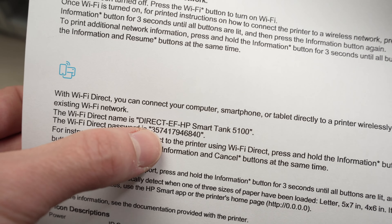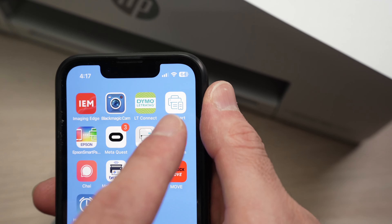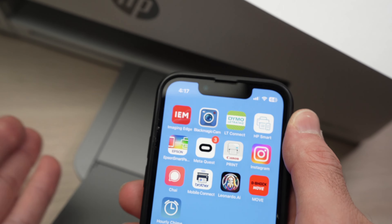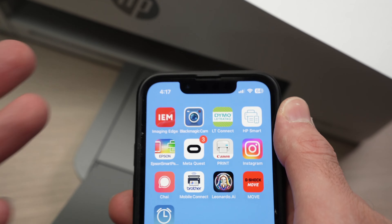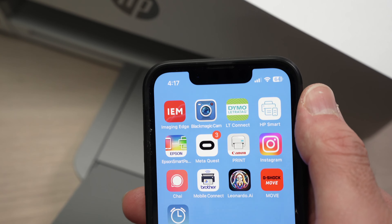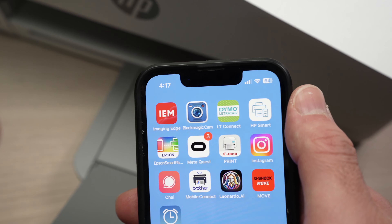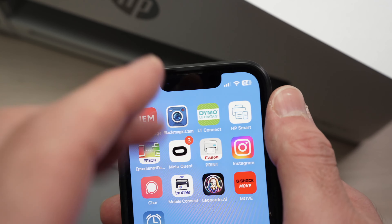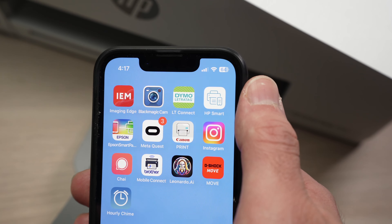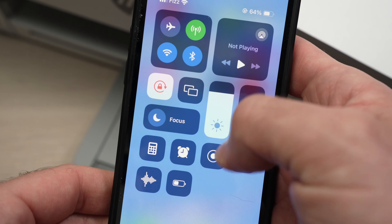Before doing this, make sure you have downloaded the HP Smart app on your smartphone — Android or iPhone — or on your computer. If you have a Mac, go to the App Store and download the HP Smart app. If you're on Windows, go to the Microsoft Store and type 'HP Smart'. You need to have this app downloaded before proceeding.